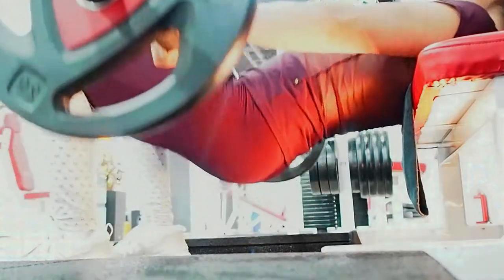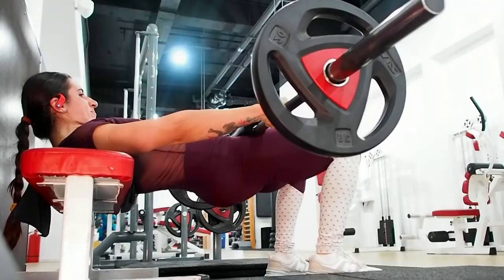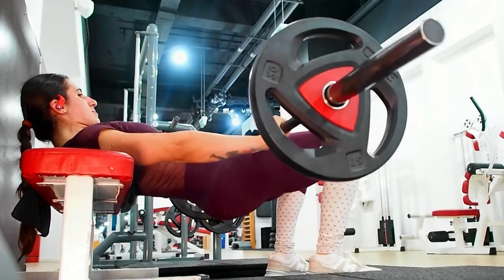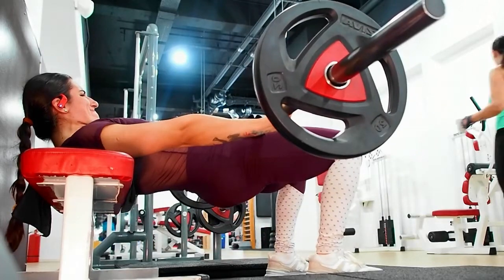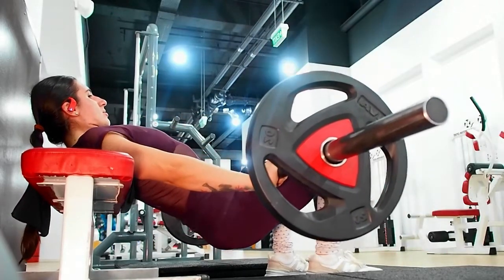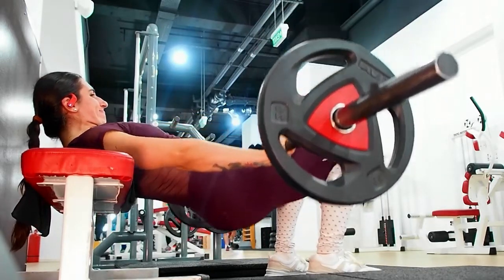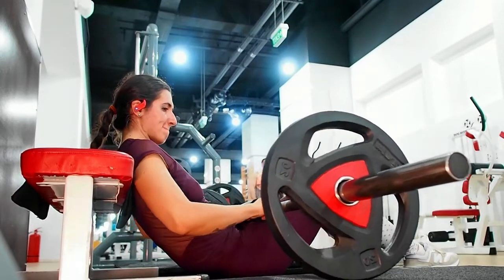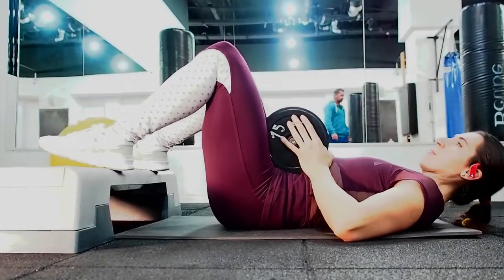That's why I recommend doing the standard barbell hip thrusts in combination with modified hip thrusts using a stepper or a bench and a light dumbbell. If the barbell allows you to use more weight but without being able to fully contract at the top, the modified hip thrusts, by the way the body is positioned, allows you to make the most out of that peak-top contraction of the muscles.